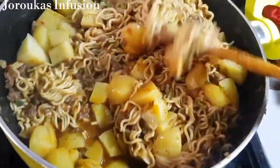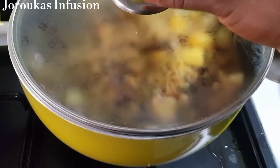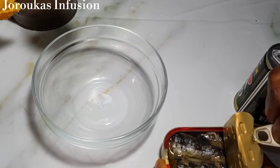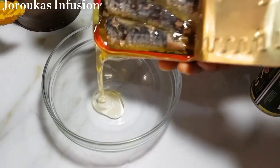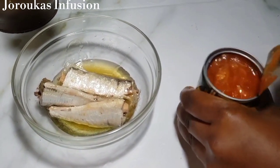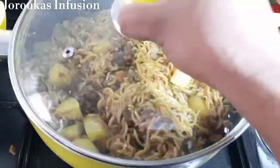Don't worry — the liquid is enough to cook the noodles because we're cooking on very low heat. To give this some extra umami flavor, we're going to garnish with some sardines. I'm also adding some geisha into my noodles for a little fishy taste. This is so delicious with the soft potatoes.